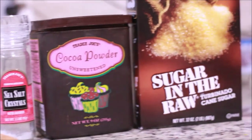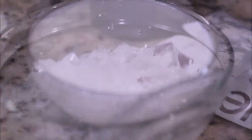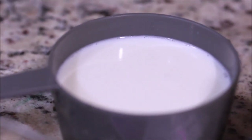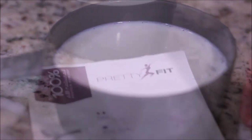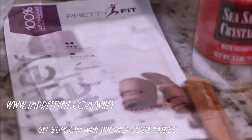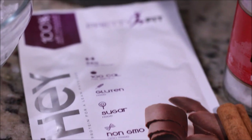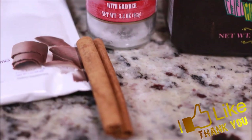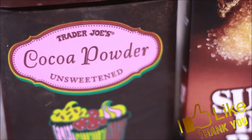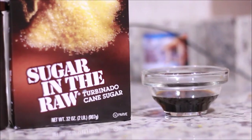Jumping right into it, let me take you over the ingredients you're going to need: crushed ice, two ounces of sweetened almond milk and two ounces of unsweetened almond milk — or soy milk, coconut milk, whatever you like. You're going to need one packet of Pretty Fit chocolate whey powder — it's all natural, non-GMO, no sugar, gluten-free. I have three sticks of cinnamon, sea salt, and cocoa powder.